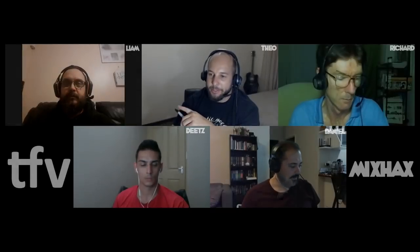Hey guys, welcome to another episode of Mix Hacks. The topics are running a little bit thin, but there is one more thing we need to discuss for the series and that's labeling.